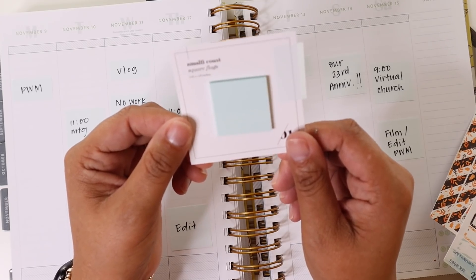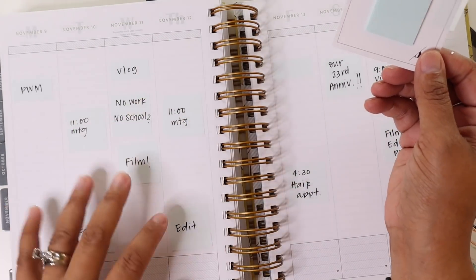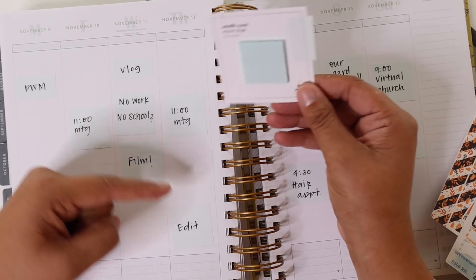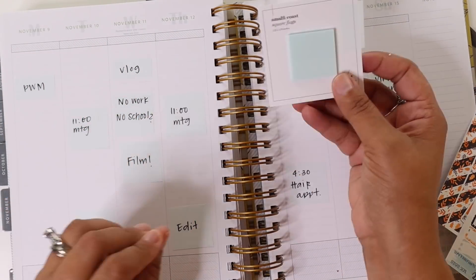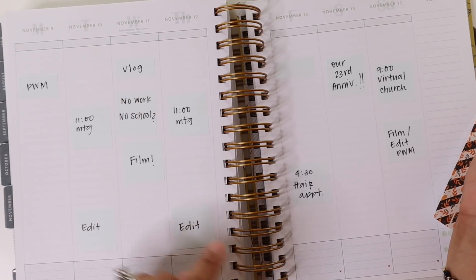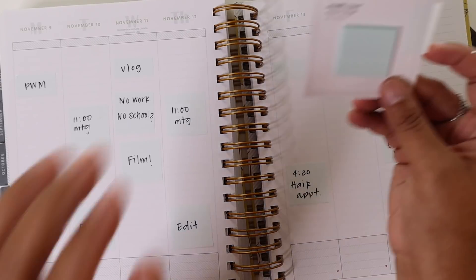I believe my box arrived last week. I use page flags a lot to pre-plan in my planner and I'm really wanting to use these so that I can reuse them. As opposed to when I was using the Post-it ones, they don't re-stick very well. I think I could get a few weeks use out of these, especially because a lot of these are repeating tasks every week such as some of these meetings, my filming and editing, things like that.